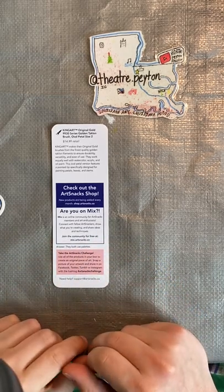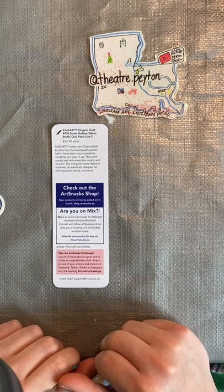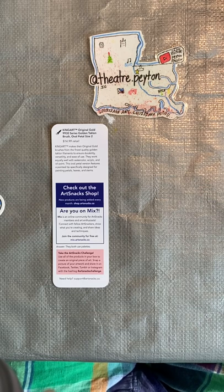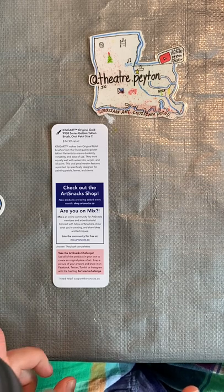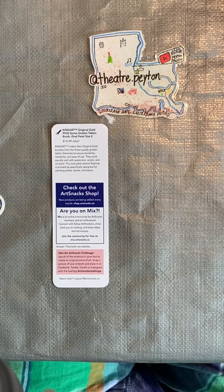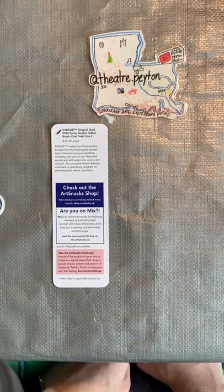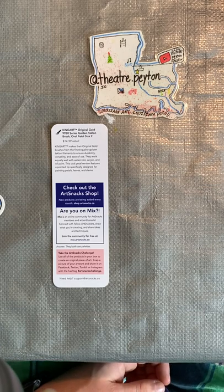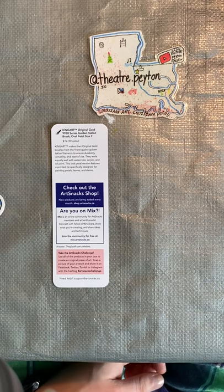Check out the Art Snacks shop — new products are being added every month. Go to shop.artsnacks.co for more info. Are you on Mix? Mix is an online community for Art Snacks members and art enthusiasts. Connect with fellow Art Snackers, show what you're creating, and share ideas and techniques. Join the community for free — and yes, I did say free — at mix.artsnacks.co. Take the Art Snacks challenge: use all of the products in your box to create an original piece of art, snap a picture of your artwork, and share it on Facebook, Twitter, Tumblr, or Instagram with the hashtag #ArtSnacksChallenge.